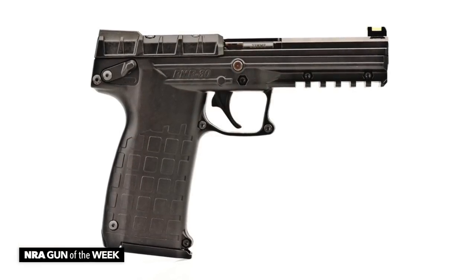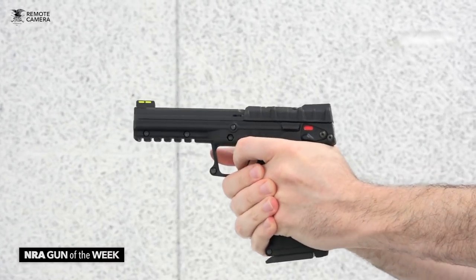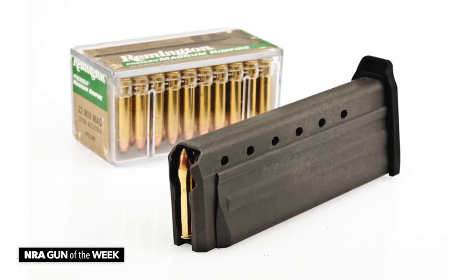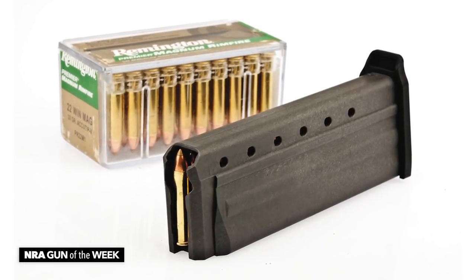So what is it about this gun that makes it so different? Well, it's a full-size pistol chambered in .22 Magnum, which is pretty rare for a semi-automatic. And the small diameter of its ammunition allows 30 of the rimfire cartridges to fit within the PMR-30's detachable box magazine, which is a pretty impressive payload for a handgun.